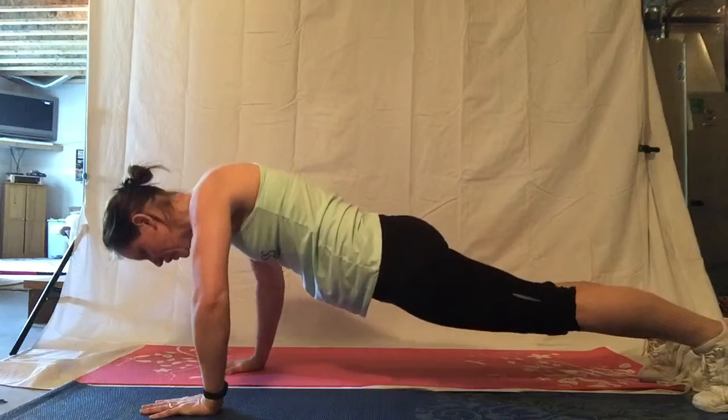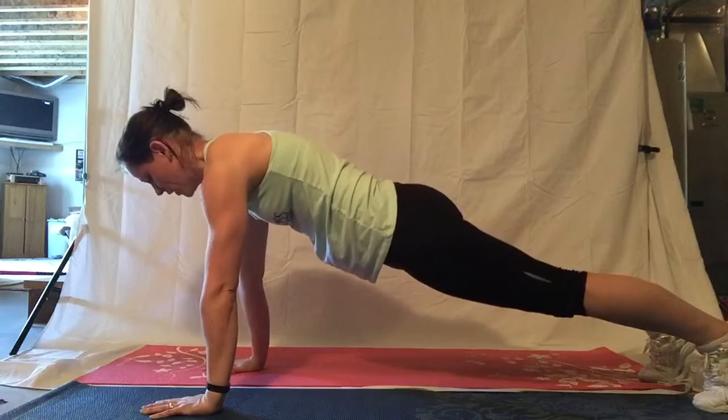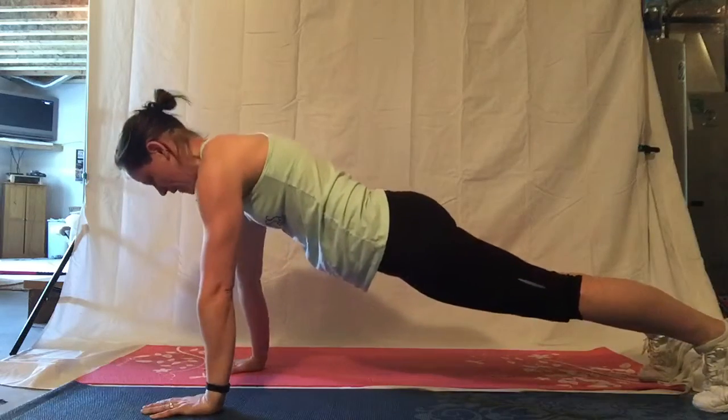And we're going to go down, two, three, four, up, two, three, four. Down, two, three, four, up, two, three, four.